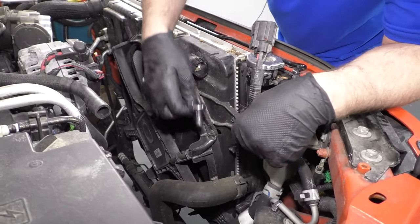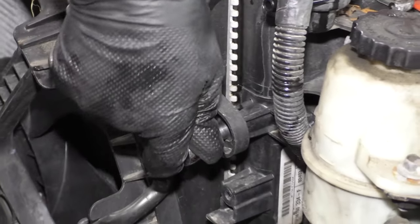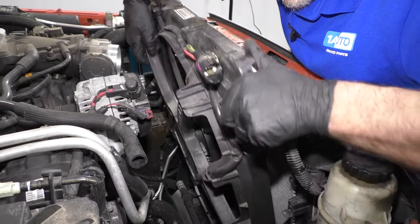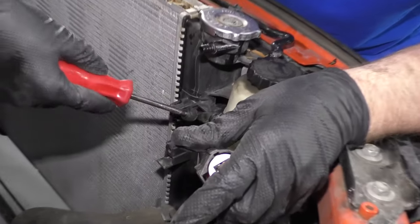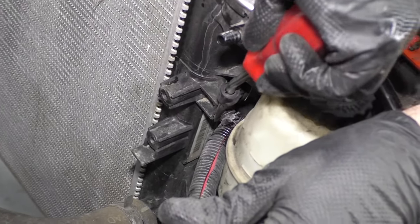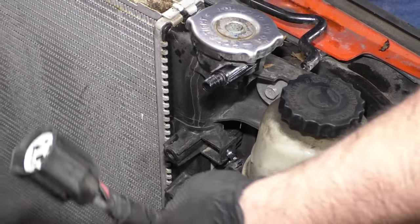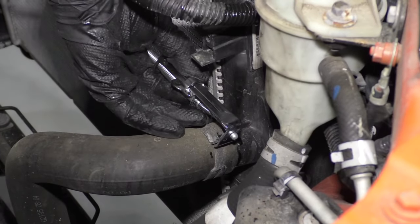I'm going to use an eight millimeter socket and a ratchet. I'm going to take this bolt out here, and same on the other side. Now I can grab this fan assembly, just slide it up and pull it up. Use a trim tool to remove this wire that's clipped into the radiator — just slide it out. Sometimes they break like that; don't worry about that.